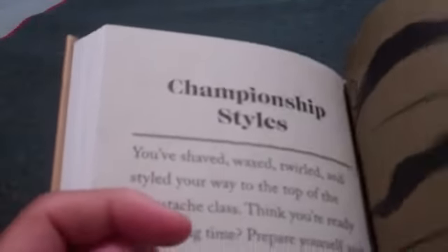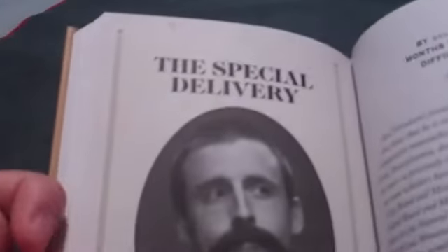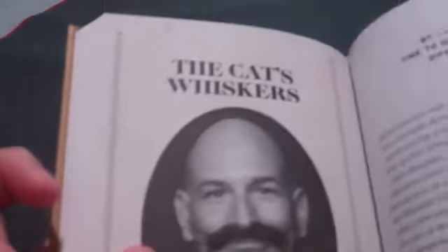And that's it — that's just a few Champion Styles: the Strongman, the Special Delivery, the LaserDuke, the Cat's Whiskers. And that's it. I hope you guys enjoyed the series.